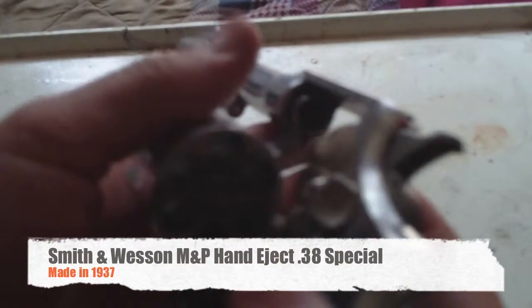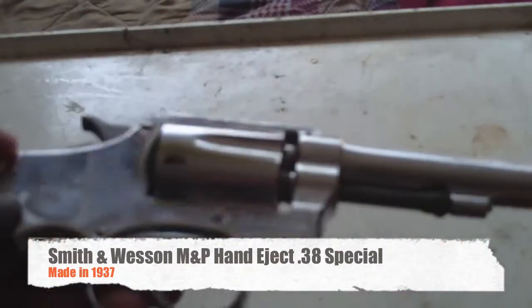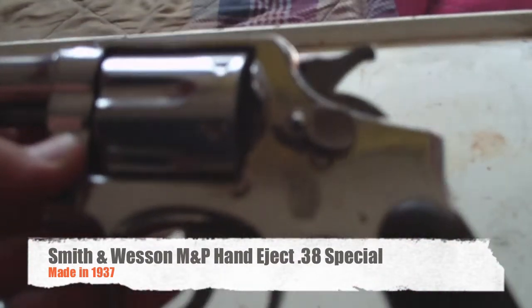It's an M&P. It looks like someone nickel plated it a long time ago though. I really like it — I just got it a few days ago, it was a birthday gift from a friend.